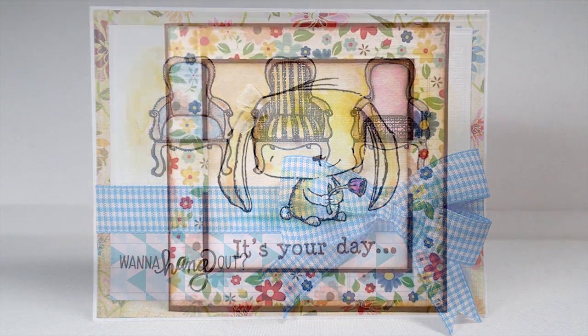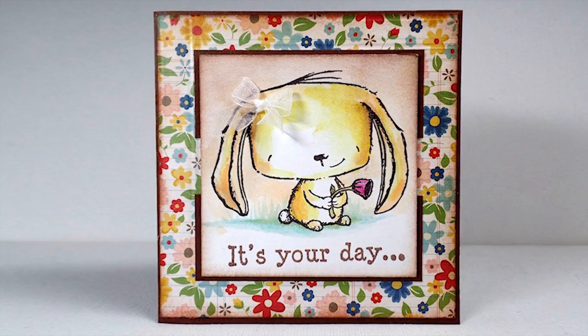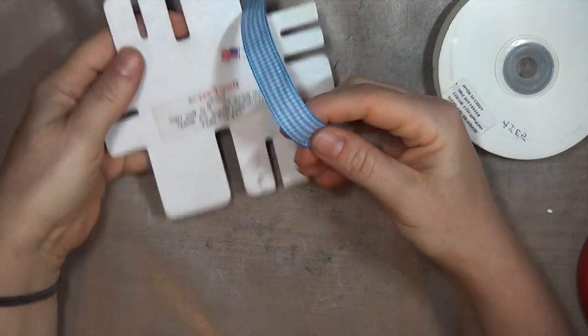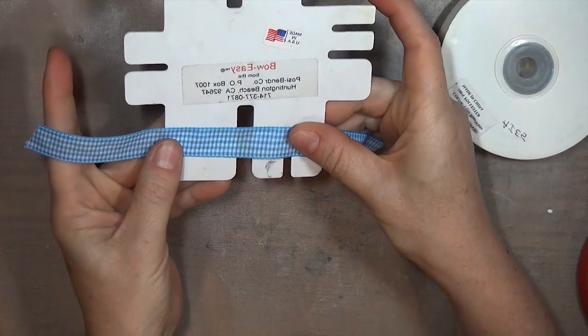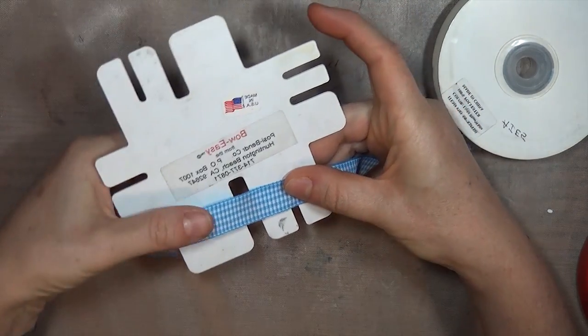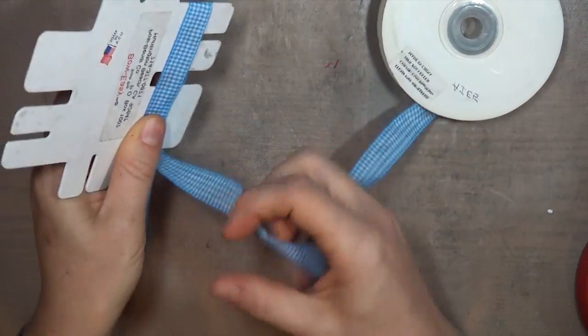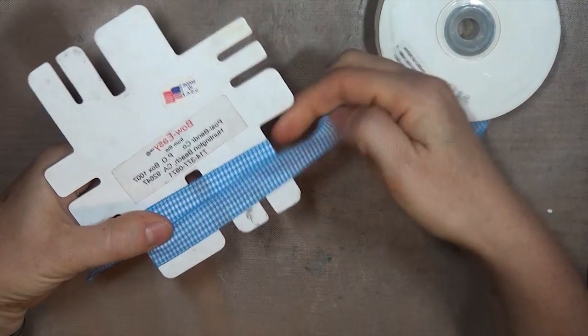I'll use the largest side here because it's easiest to see, but the instructions are the same for any side of the template that you use. If you're right-handed, you'll start with the end of the ribbon on the left side of the template, and I leave about a 3-4 inch tail. Hold that in place with your left hand, and then wrap the ribbon around the template to the right, keeping the ribbon flat and ending on the opposite side.